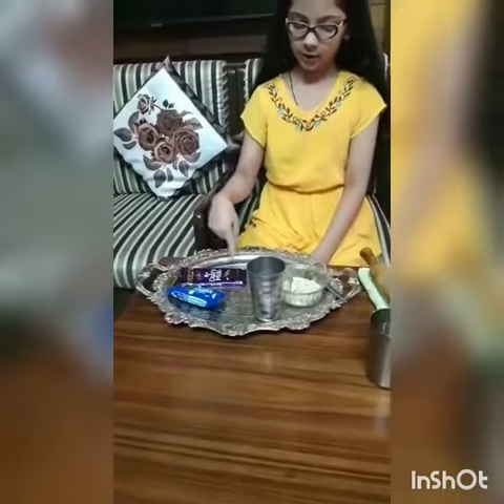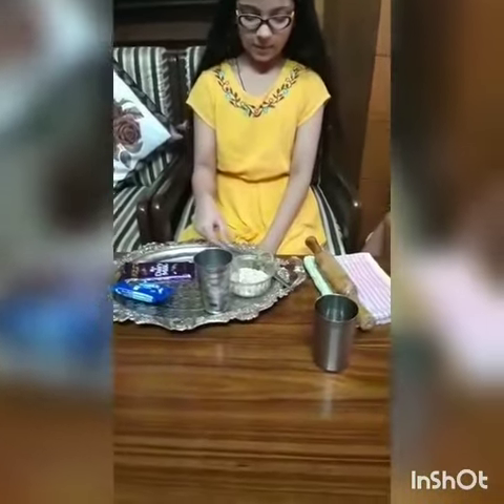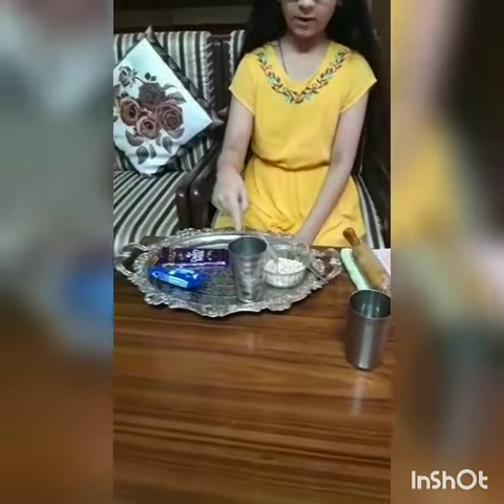For that you need an Oreo biscuit, dairy milk chocolate, one ice cream stick, roasted peanuts, and one fourth glass of milk.